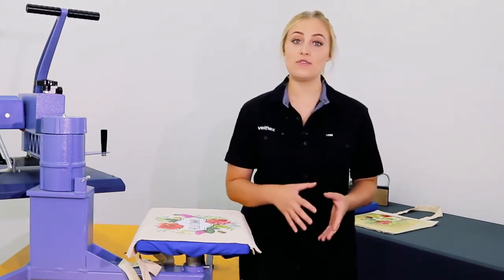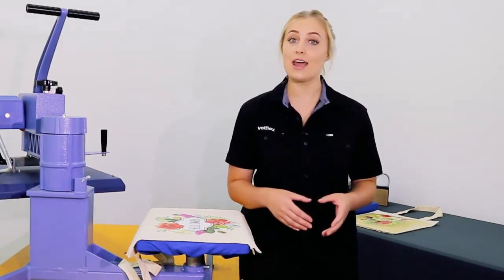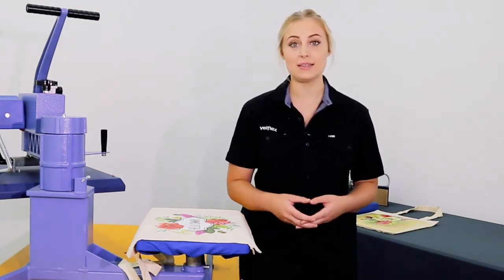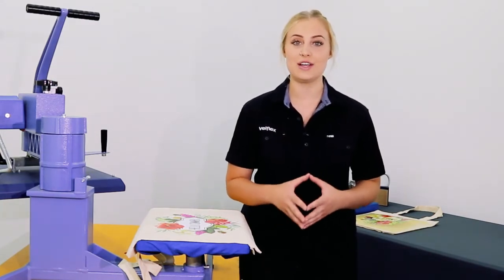Calico is a plain woven textile made from unbleached and not fully processed cotton. This means all of our cut and print vinyl can be used on these bags. Today we're going to use the printer's product Print Light to create a full color digital transfer.